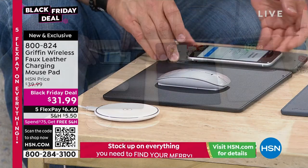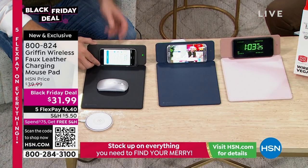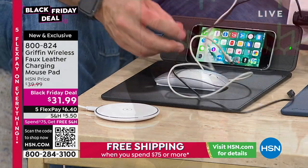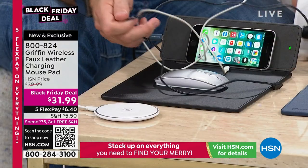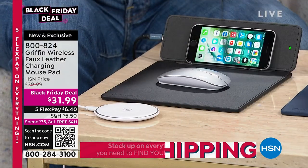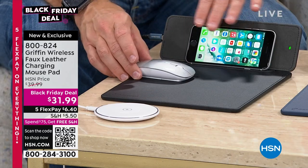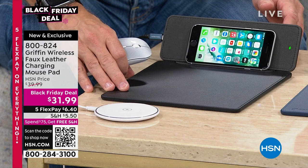You needed a mouse pad anyway, and now you also have that wireless charging capability. This is your desktop — before you'd have your phone, your cords, all those accessories. Versus now, it's all right here. I actually like to have it on my nightstand — this might be where I put my coffee cup or water glass, almost like a big coaster.